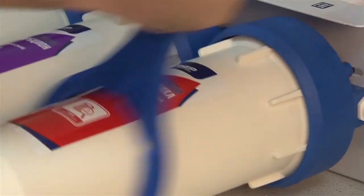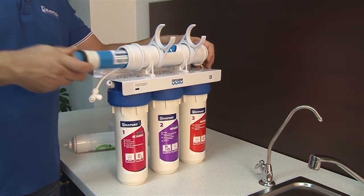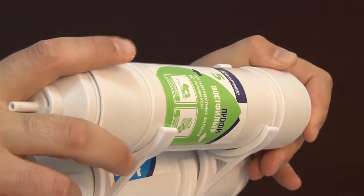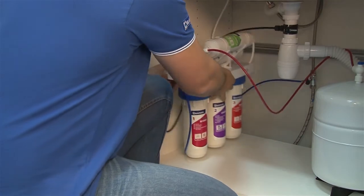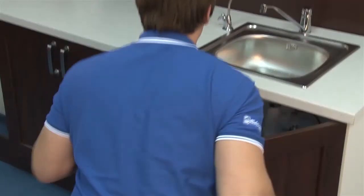Now let's move on to the assembly. Connect the tubes and mount the filter back in place. Open the ball valve. Open the valve of the reservoir. Your Barrier Profi Osmo is now reinstalled.